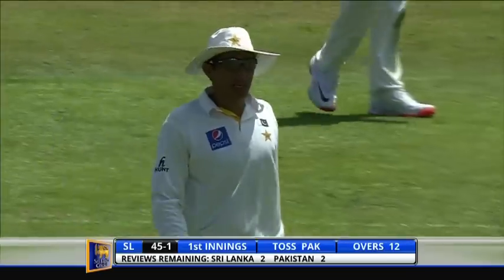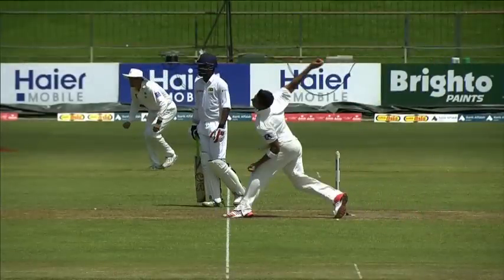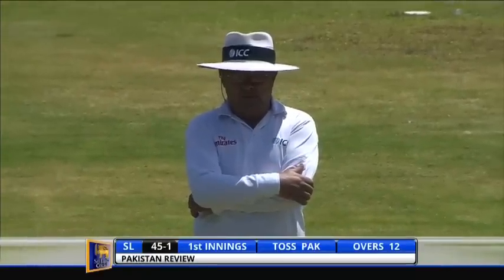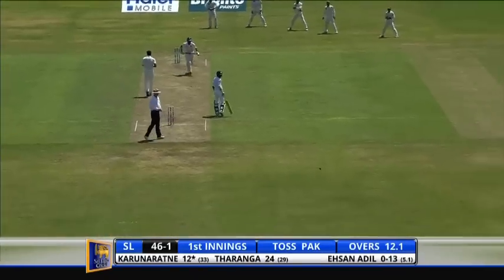Where did that hit him? Two sounds. I'm not sure — he's going upstairs, let's go take a look. No issues with the no ball, it's fine there. It came back and swung in late. Let's take a close look just to make sure there is no inside edge.